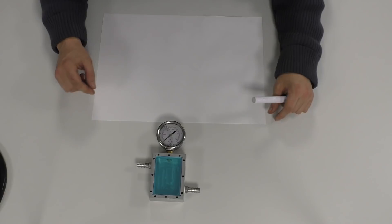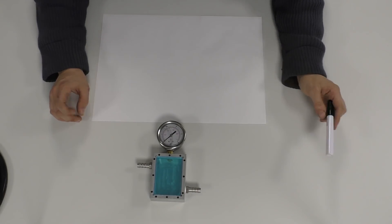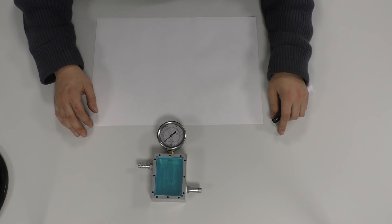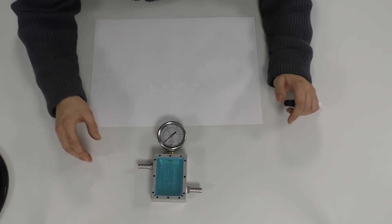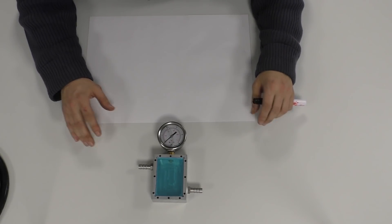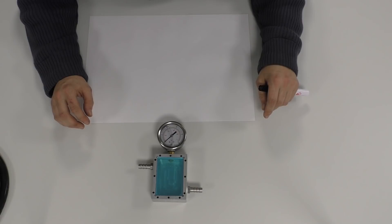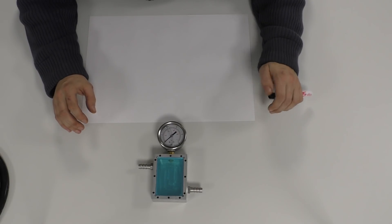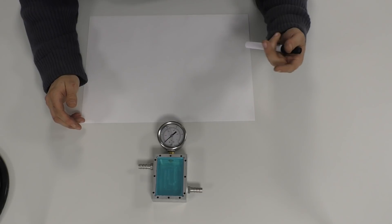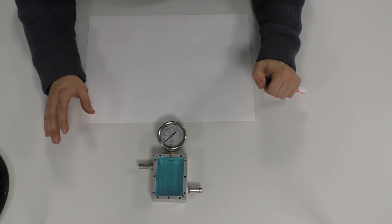Welcome back to the shop. Today I'm basically outlining an experiment that's going to come soon. This is something I've been working on in the background, and what we have here is basically a vessel. The whole point of this experiment is that when testing stuff like antifreezes — Evans, 50/50s, straight water — we can test them in bikes like the ER5, which has all been set up in the background.